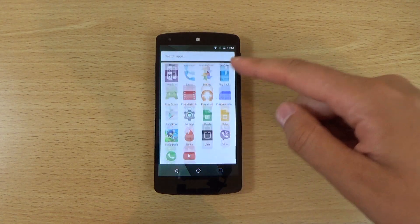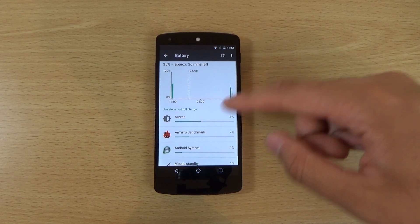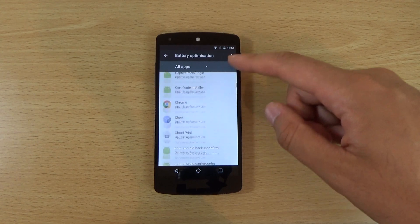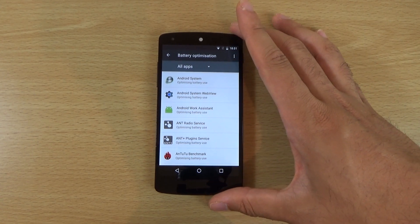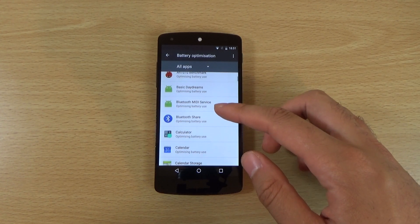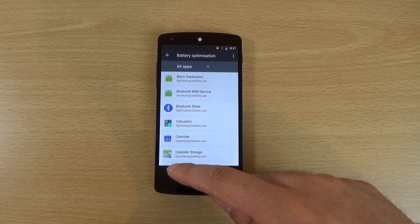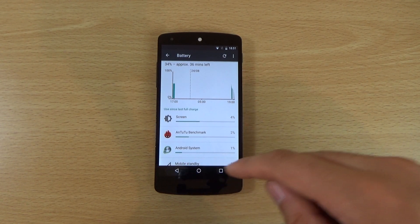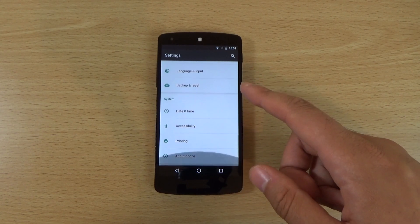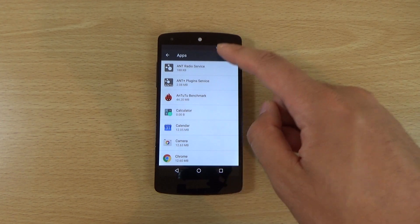There is also background optimisation — the battery optimisation is called Doze, which allows you to have a bit more control over battery usage. The Nexus 5 has never had the best battery; it has been a little anemic, so this is definitely a welcome feature for this device and should allow for a bit longer run time. Hopefully with the next Nexus 5 they will increase the battery capacity from 2300mAh.